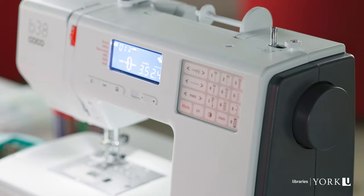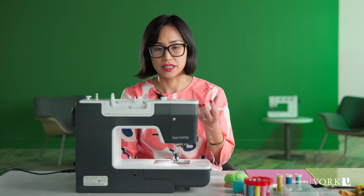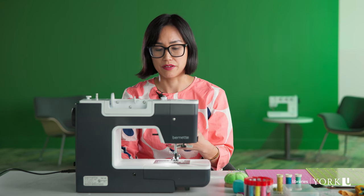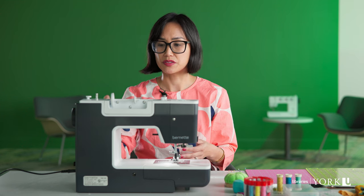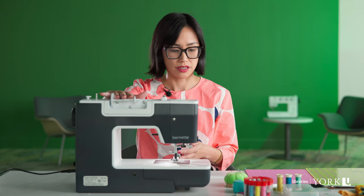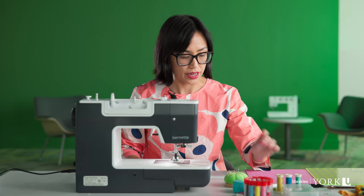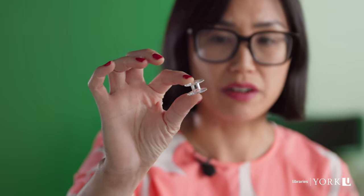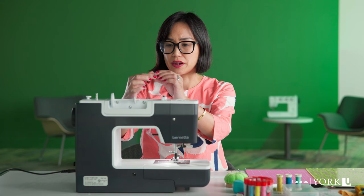The first thing we will do is load up our bobbin. A bobbin is the source for the thread at the very bottom of the sewing machine — it rests right below the needle. There's another source of thread, which is the spool at the top of the machine. A bobbin looks like this: it's a small spool, usually made out of plastic or metal, and it has small holes at the top but not at the bottom.